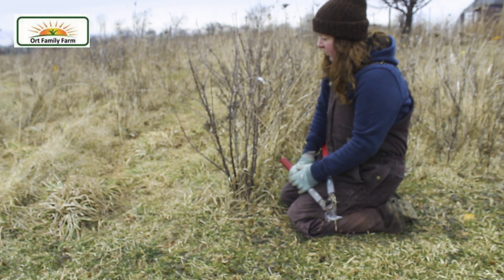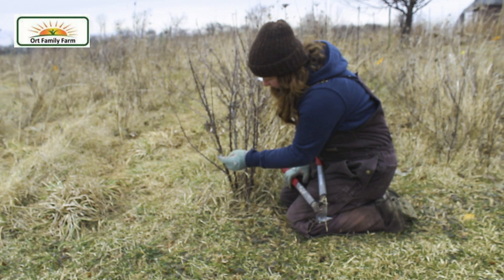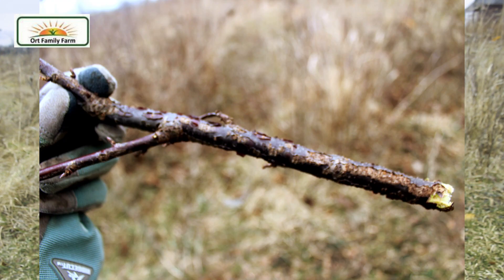So here we have a couple of different ones. You can see some of them that are older have flaking bark. They might have lichens on them. Some may even be dead.